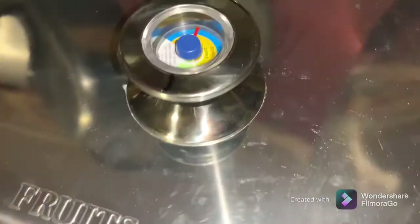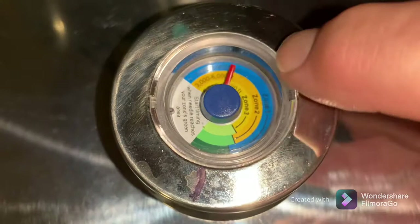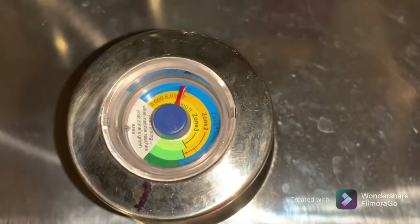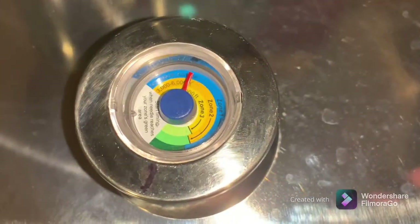There you have it — got the lid on. When this little red needle gets up into the green we'll start our time for 10 minutes, because that's all it calls for is 10 minutes. I'll show you when we get it out.